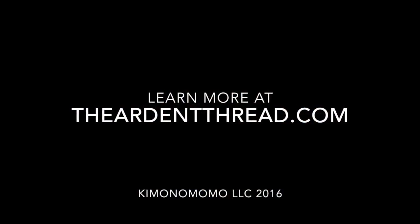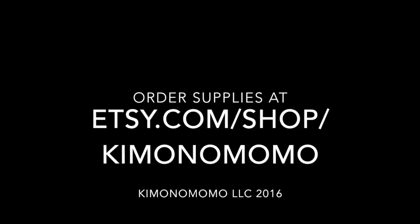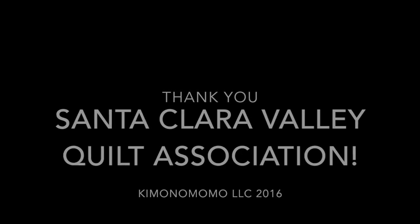Thanks for watching — I hope this is helpful. If you have more questions you can contact me at kimonomomo@gmail.com and through my Etsy store at etsy.com/shop/kimonomomo. Thanks for watching — I'll see you next time.